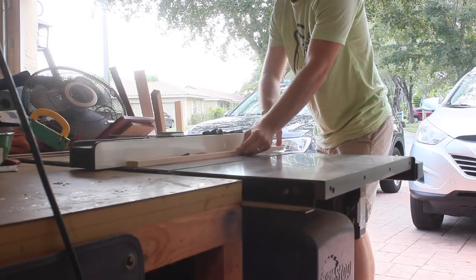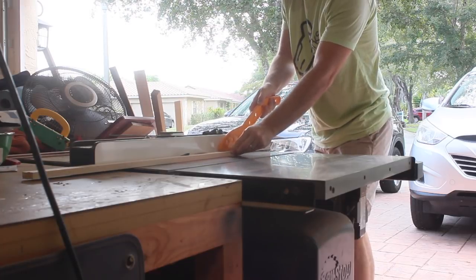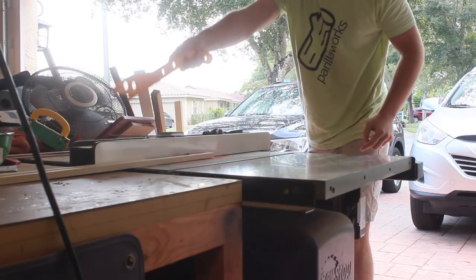Welcome back to the Priloworks channel. In the coming weeks, I'll be building some very small apothecary chests. They'll require a lot of dados, so I'm building a crosscut sled to help expedite the process.